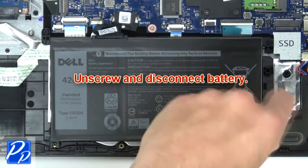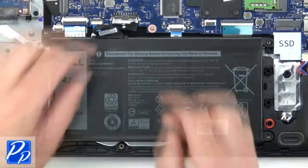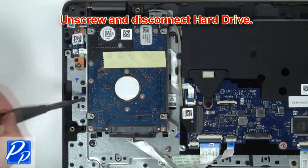Now unscrew and disconnect the battery. Then unscrew and disconnect the hard drive.